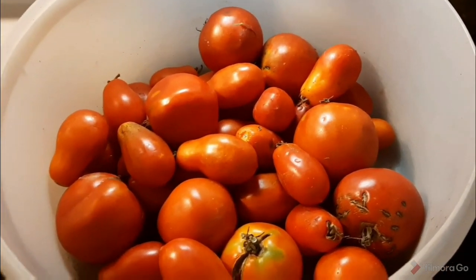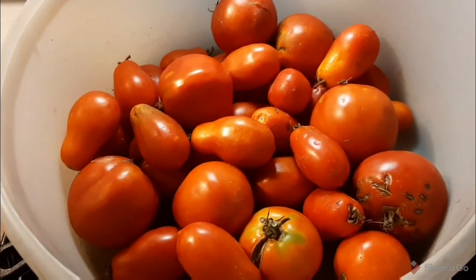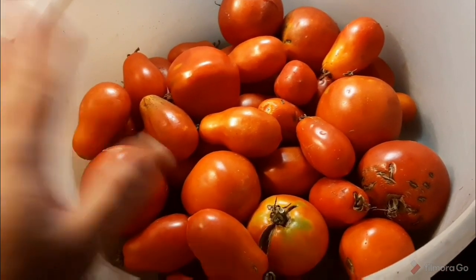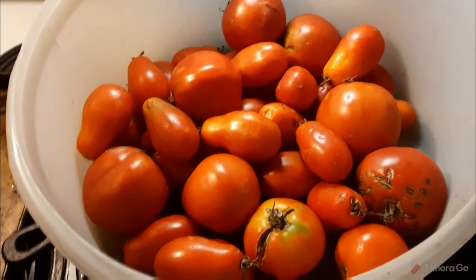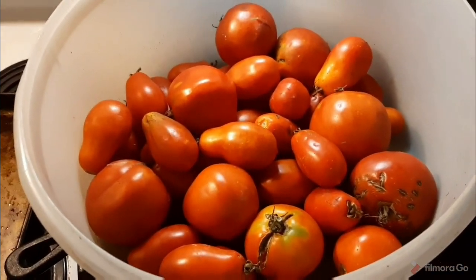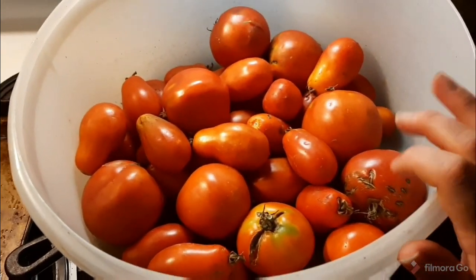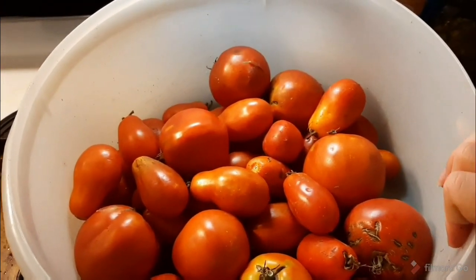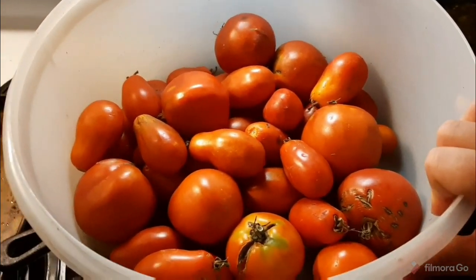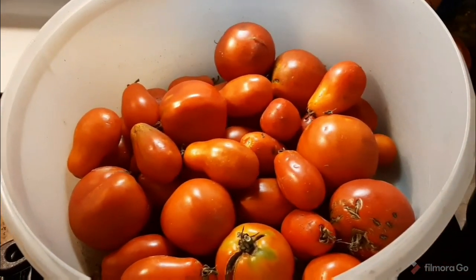Hi guys, welcome back. It has been a minute since I've done a video — I apologize for that. I've been so busy, whether it be with the kids or with the garden. It's been pretty hectic, but I wanted to bring you along for how I am preserving my tomatoes this year.